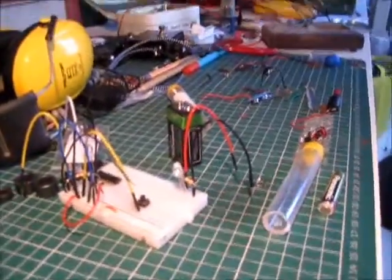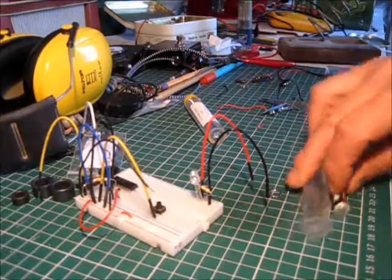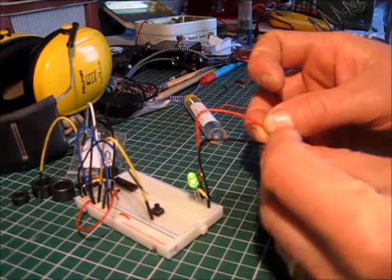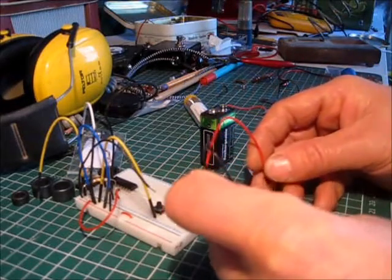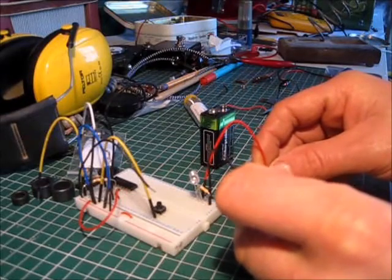All sorted. Now, what I've learnt — I'm very new to all this — is you can't power an LED with a small battery. So here's the LED. 9 volt battery and you can light it up, but you put a small 1.5 volt battery on and it does nothing.